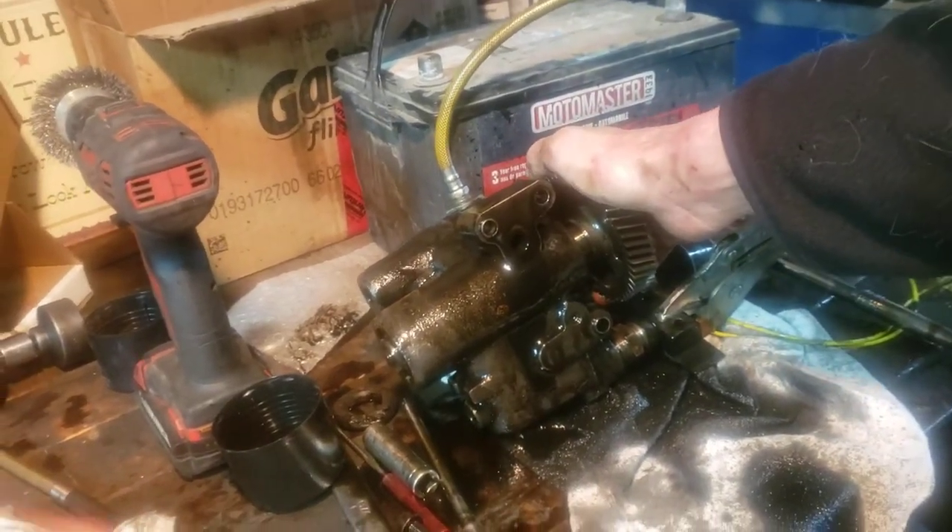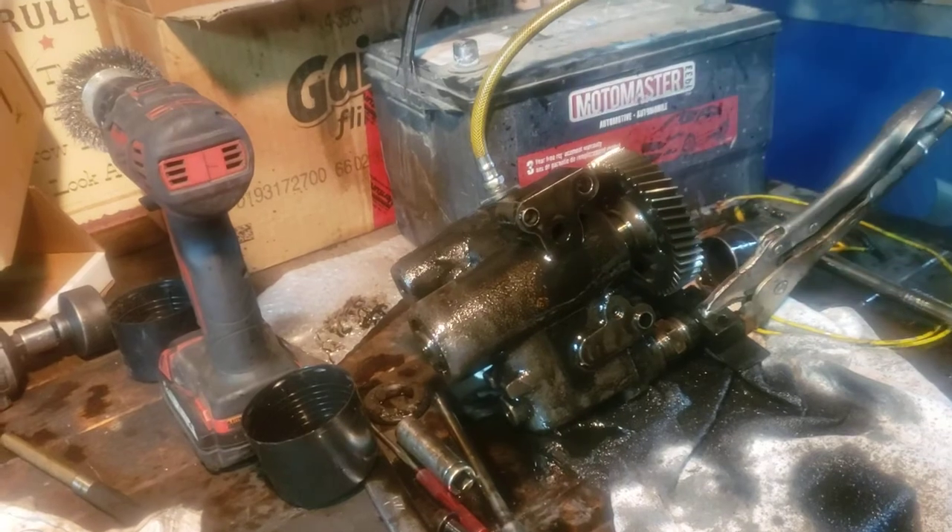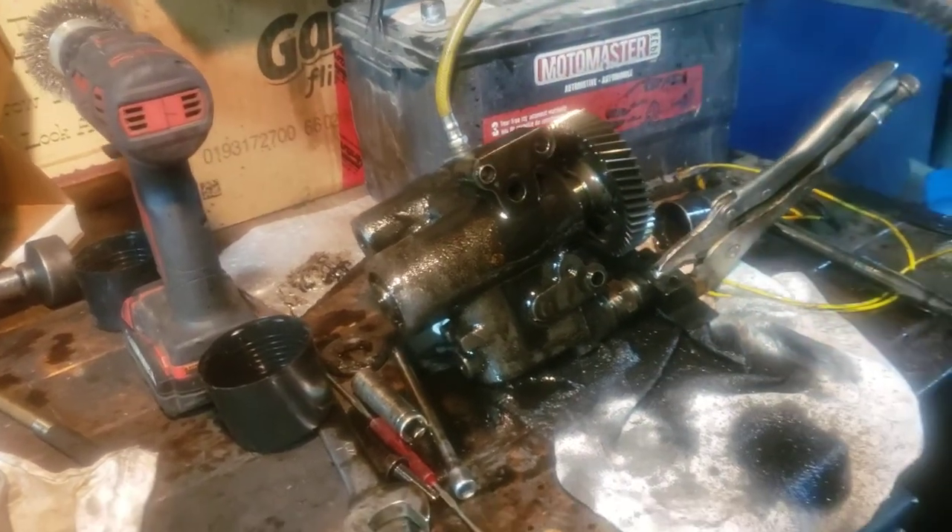So that's easy to determine — this pump is no good. Well, there we go. Now we've got a test rig. Nice.